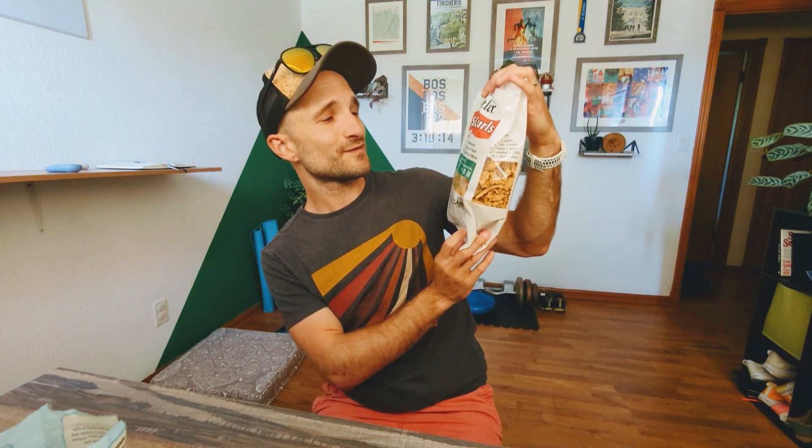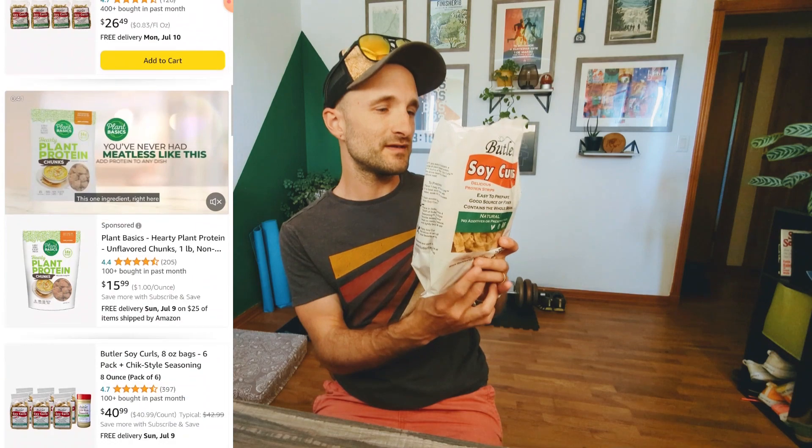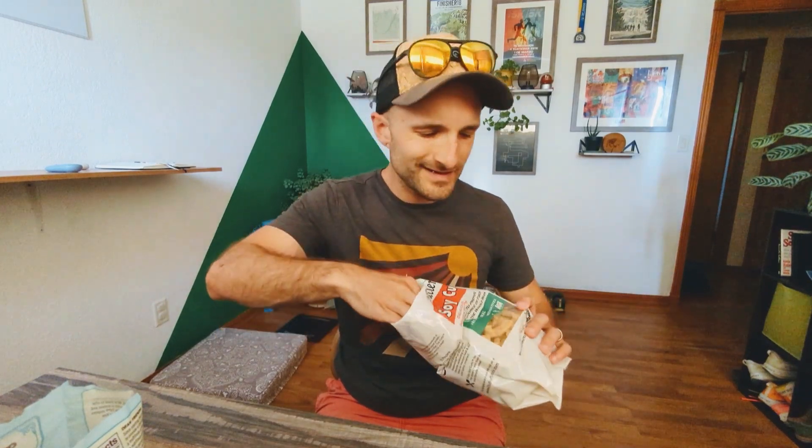Lastly is the one I really wish I'd discovered a long time ago and we use quite a bit — soy curls. It's an easy to prepare good source of fiber and it contains the whole bean. One ingredient: non-GMO soybeans. It's about 15 grams of protein in a cup, and 12 grams in a quarter cup, so it's fairly high in protein. They look kind of weird, I know. I've heard of people just eating them dry — it's fine, very neutral flavoring.